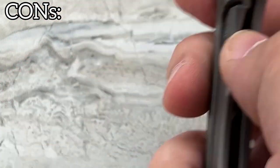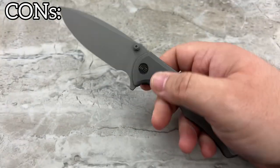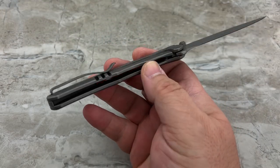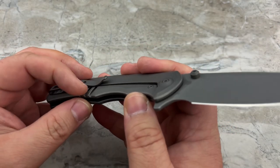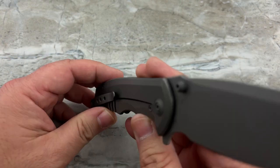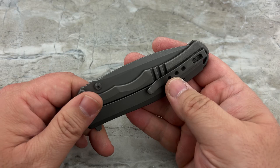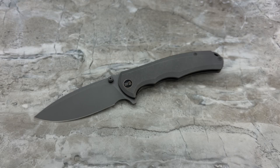I think that's pretty much it for the cons. I was wondering if the pocket clip was resting on the lock bar relief cut, but it's actually resting on the frame, so you shouldn't have any issues getting this back into your jeans pocket. Overall, more pros than cons — and that's always a good thing.